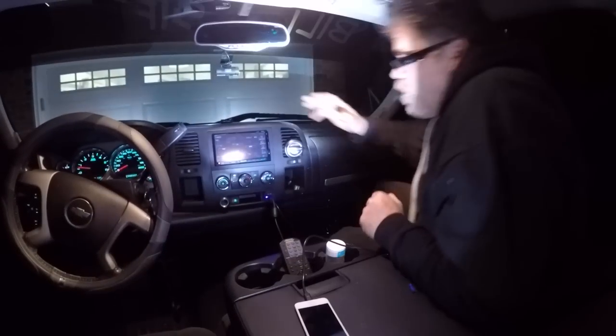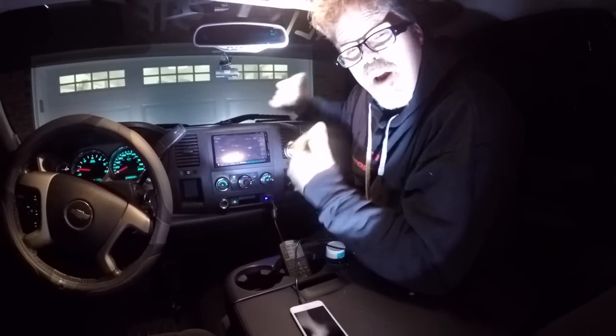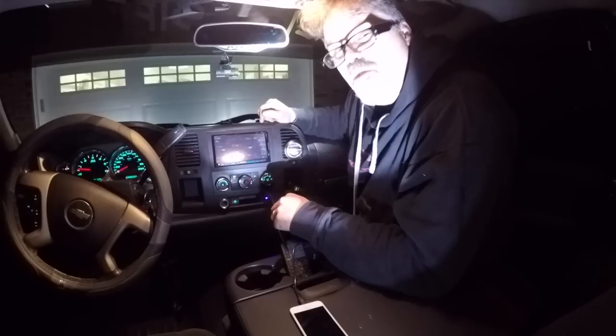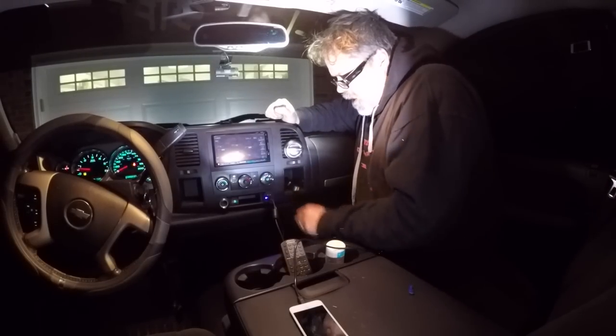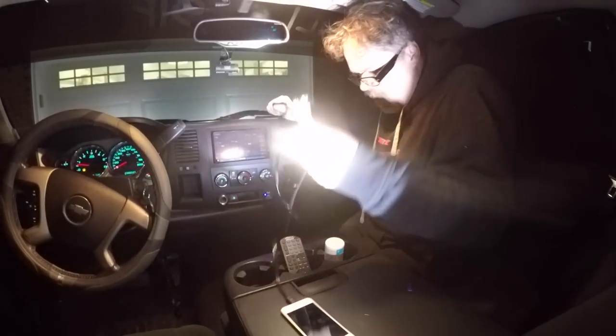Gotta mount ya, boys. I forgot where the hell I'm gonna mount ya. Alright, what am I gonna use to mount ya, boys? The old flashlight here — dual purpose. Can you see? Hopefully you can see over here, it's pretty bright on my eyeballs, but sometimes you gotta do what you gotta do. Don't forget to subscribe and like if you like this, and hit that notification bell button. So we'll unplug them for now.